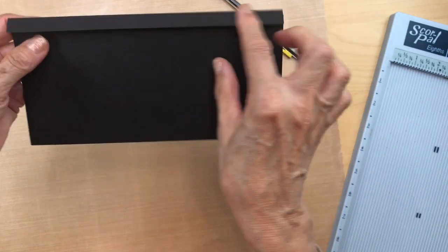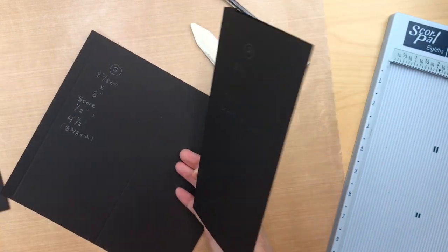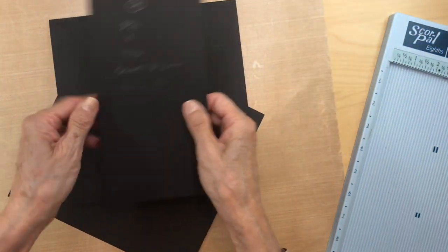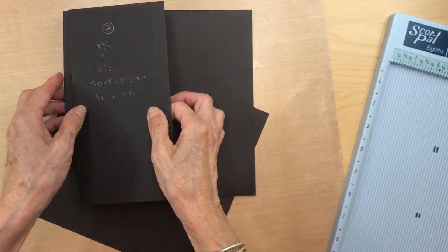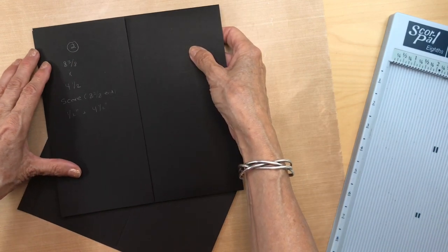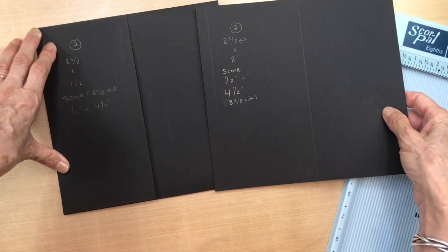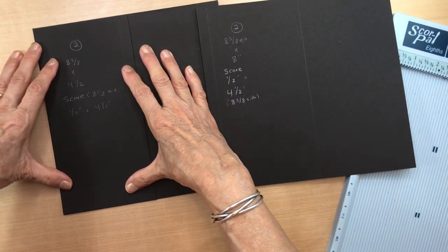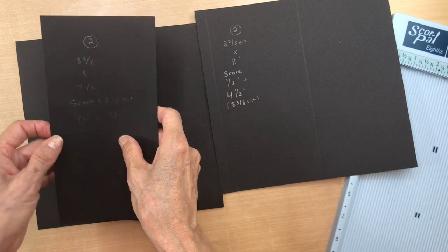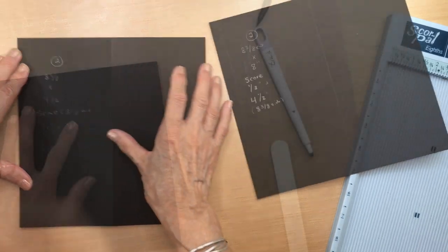This edge right here is where you're going to put score tape. We're going to be attaching it to our pocket page. Here are the openings — you're going to attach one piece on this side and the other one on this side. Go ahead and dry fit them to make sure they fit in well, apply your score tape, and then go ahead and attach them.